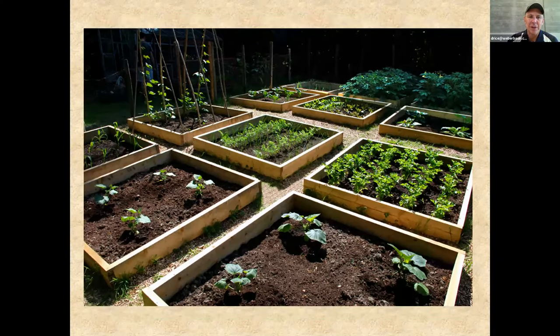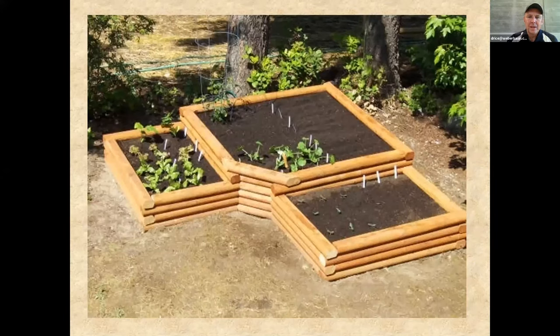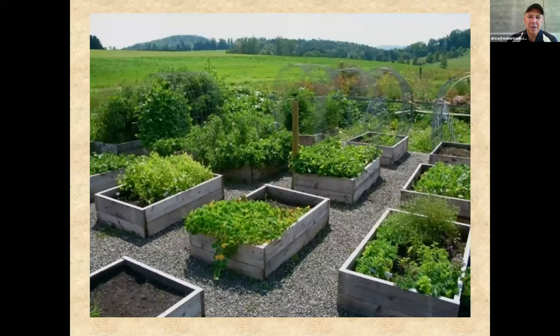Here are some very simple raised beds — just one layer high. It gets the soil up a bit and is very easy to manage. Another example shows two layers with no top edge — very simple. You can see trellising, metal in there to help viney things climb. You don't have to worry about viney things going across the soil; you can train them to go upward. With limited space, that's what you'd want to do — build trellising structures. It can be very attractive and showy.